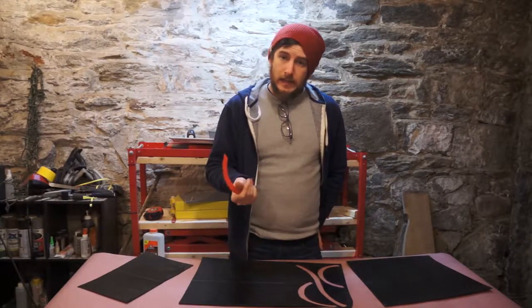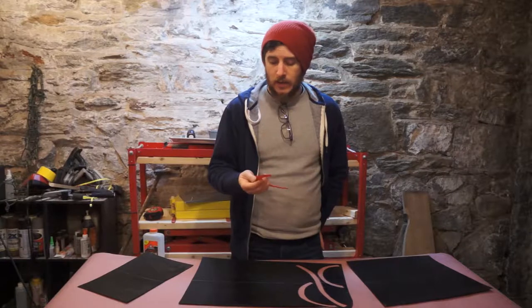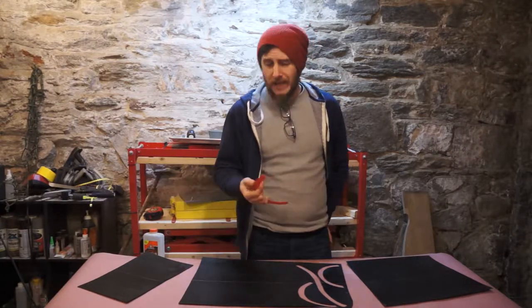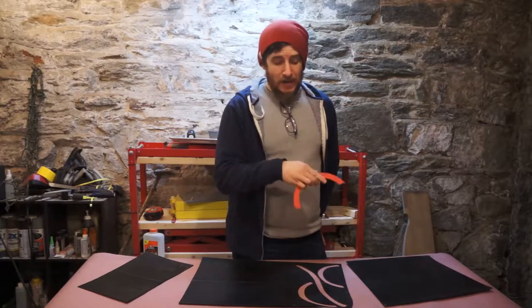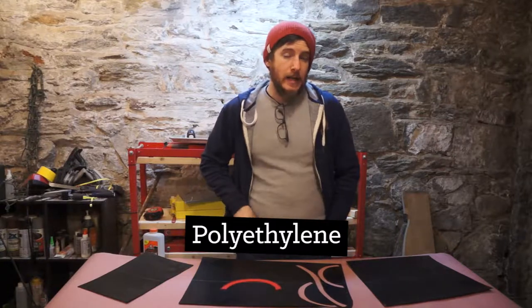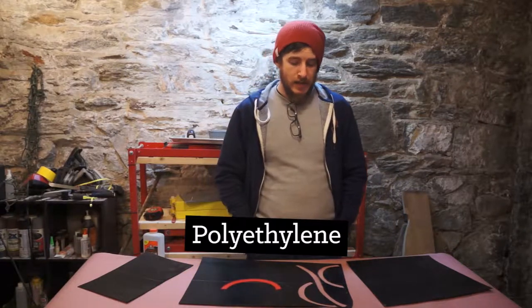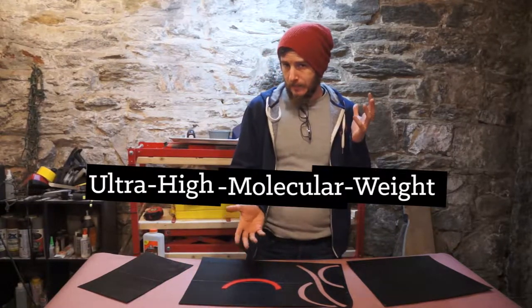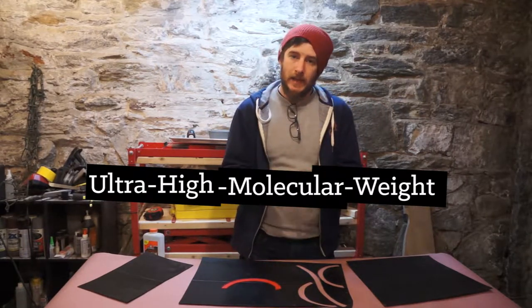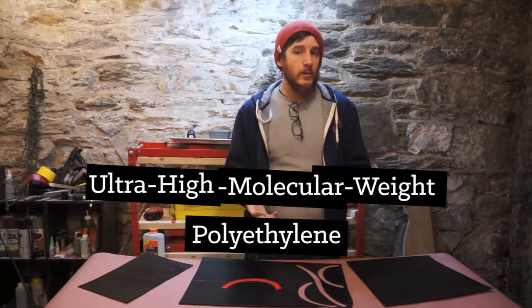What P-TEX really is — the generic term for it — is ultra high molecular weight polyethylene. That's a pretty long name, so let's break it down backwards to make it really easy. Polyethylene is a family of plastics, and there are a lot of different types of polyethylene out there. The 'ultra high molecular weight' part just means that it's really dense — a really heavy and really hard polyethylene.